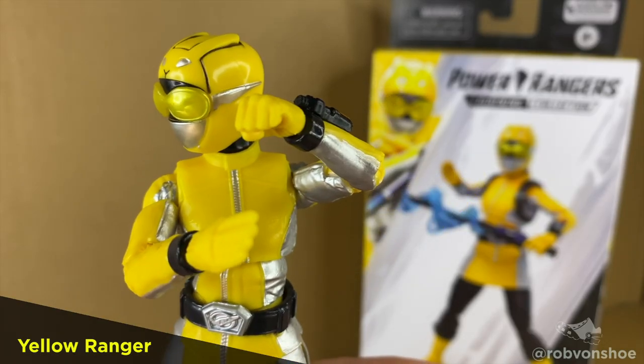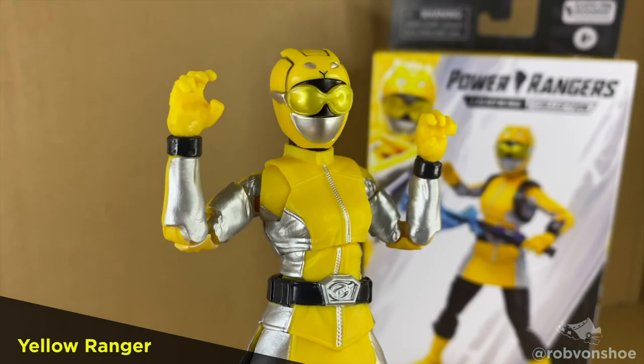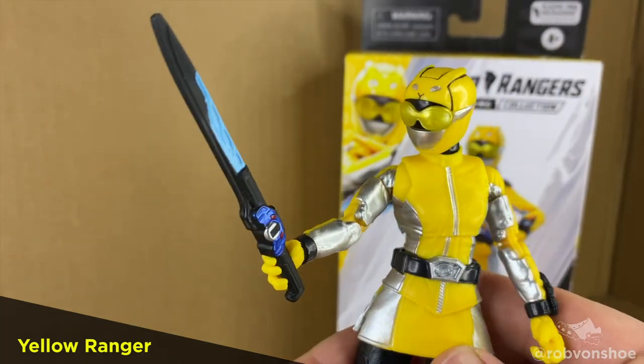Accessories. She comes with a karate chop hand and a fist. Two lucky rapid foot claw hands. And a laser sword.